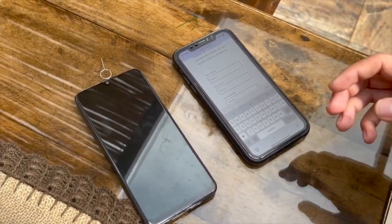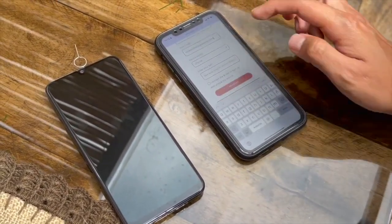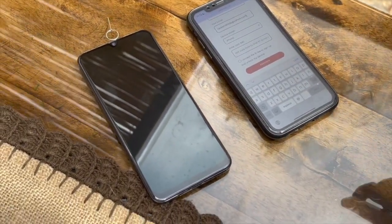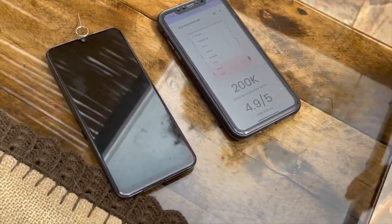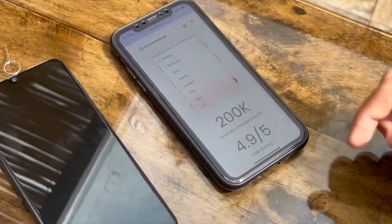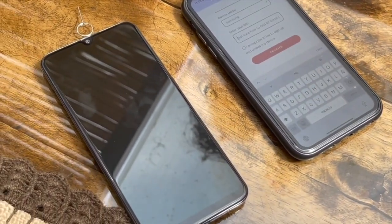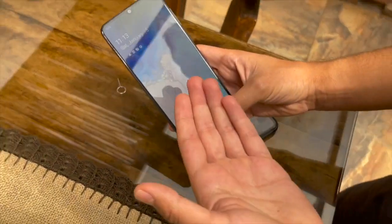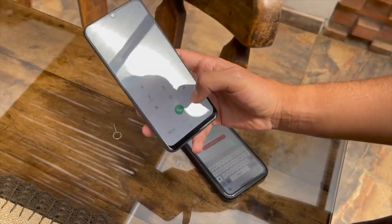Over here you have to select the device model. The great thing about this tool is that you can use it with iPhone, Samsung, Sony, Xiaomi, and any brand in the world. In this case, let's type Samsung. Next, you have to enter the IMEI number. To find it, go to your phone's dialer and type the IMEI code.